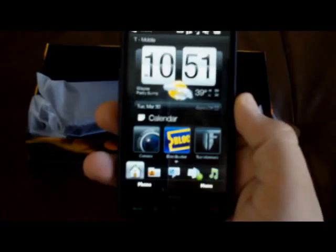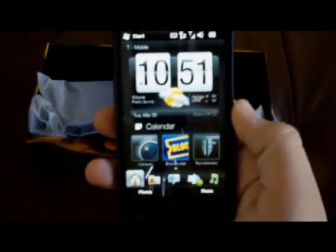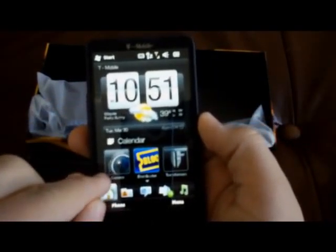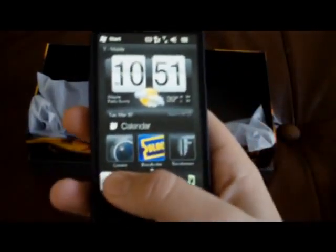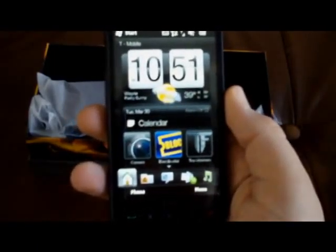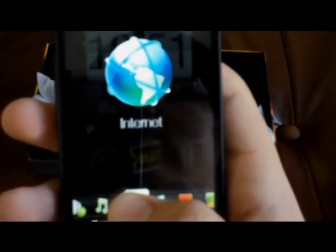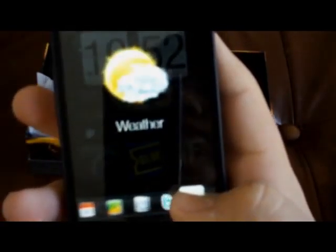So it's Windows Mobile 6.5 Professional with the HTC Sense user interface on top of it. You get a bunch of tabs with all your stuff on it, looks pretty nice. I'll quickly scroll through them so you can see them, and I think you can change those.